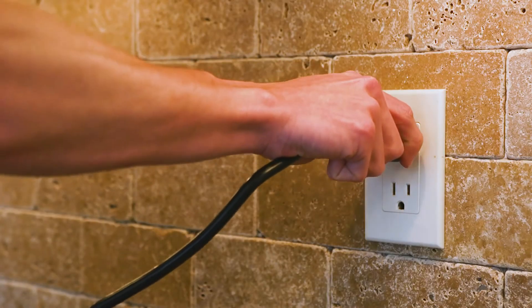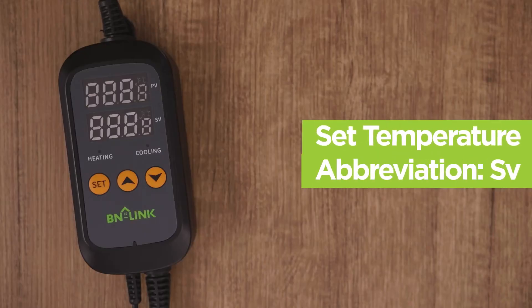Start by plugging in the device into a live outlet. Once plugged in, the screen will illuminate. In order to begin, we need to find what our temperature will be set to, also known as our set temperature or value, abbreviated as SV.